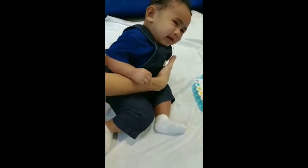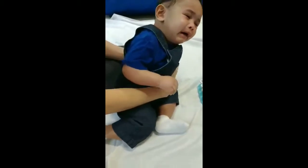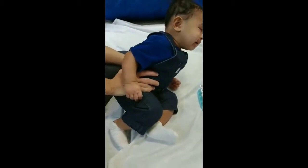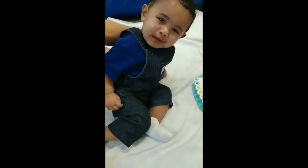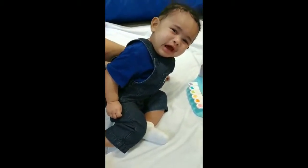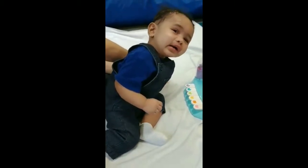How long do you have to keep the position like this? Just a few minutes — anywhere up to five minutes, as long as he's engaged. Maybe four or five minutes, keep him pressed like that.